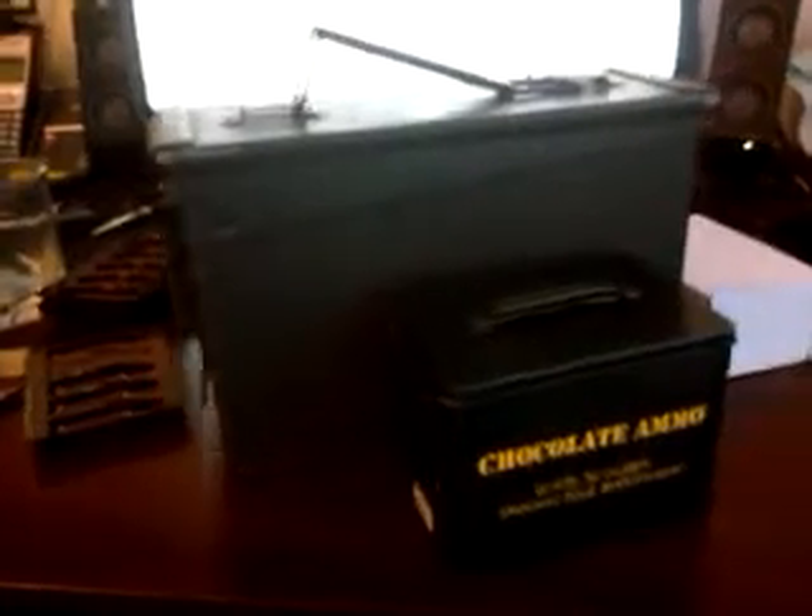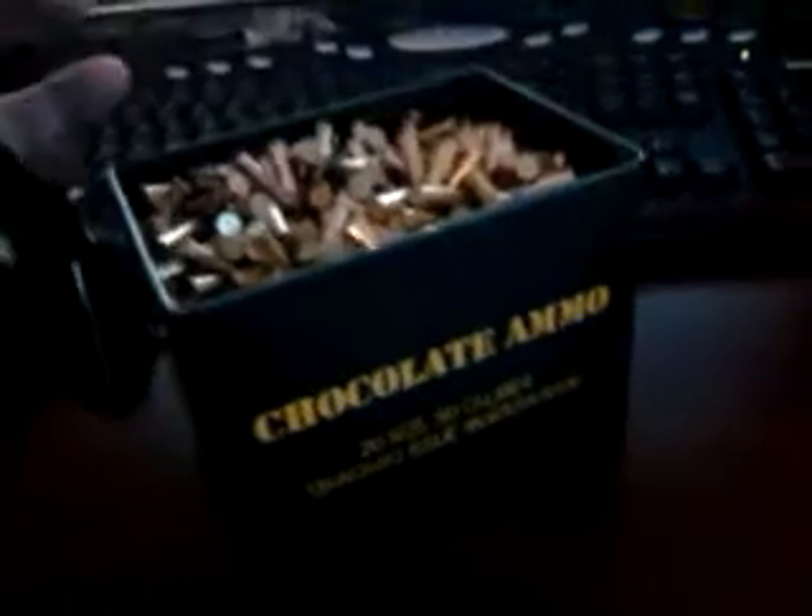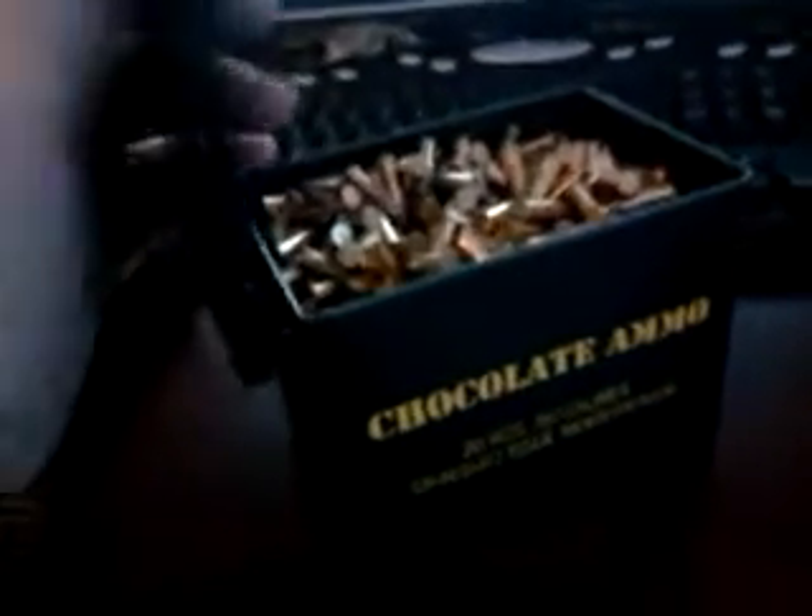If you don't want to hold a full-size ammo can to the range with you, that's an option. But don't think you can really use this for storage because the tin is really cheap and flimsy. If it's heavy and you pull this latch, it's going to break — the metal latch fell off and I had to squeeze it back in.